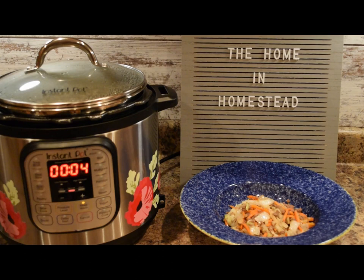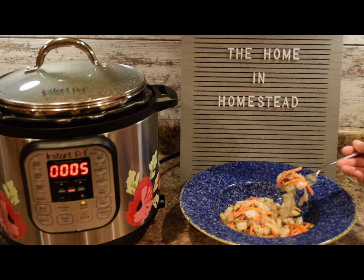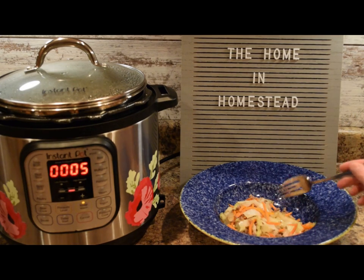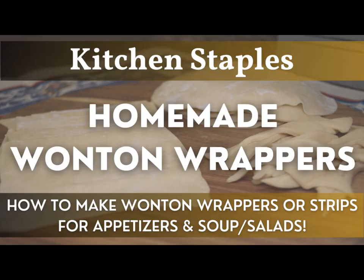Alright guys, well here you have it — here is our deconstructed egg roll or egg roll bowl. It was a really easy recipe to make in the Instant Pot and it's very flavorful. You get all the nice flavors that you'd want from an egg roll. You can adjust this recipe to whatever ground meat you have on hand — ground beef, chicken, turkey, pork, or a meat substitute — or you can leave the meat out completely and make a vegetable egg roll. The cabbage, carrots, and onions are nice and tender and steamed, and the carrots still have their nice crunch. You can also top this with some wonton crisps or wonton strips. Keep watching and I'll show you how I make homemade wontons.